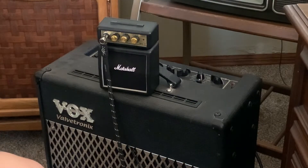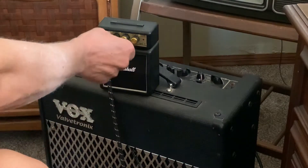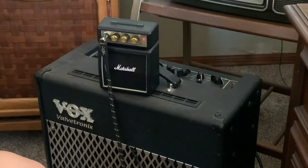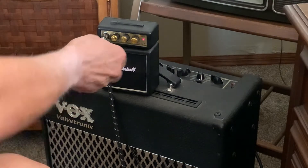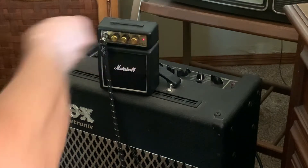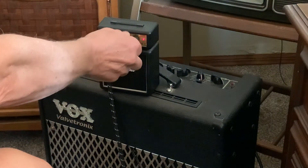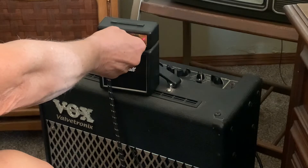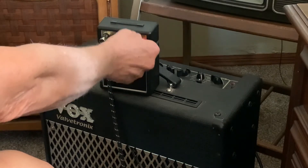This is the Marshall MS-II Micro Practice Amp. It's battery-powered, 9-volt battery. It also has an input for a 9-volt adapter and a headphone output. And it sounds pretty cool. It has a tone control and an overdrive feature.